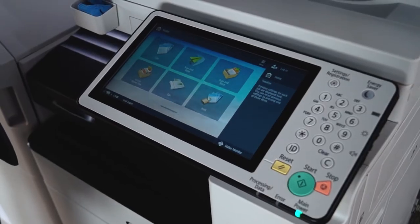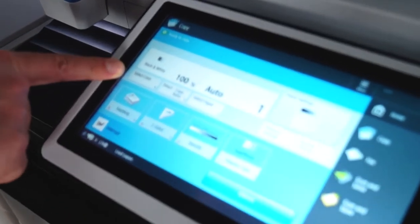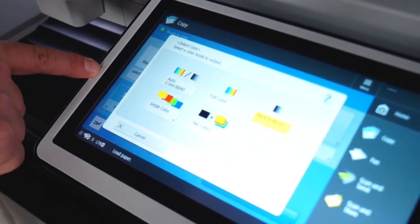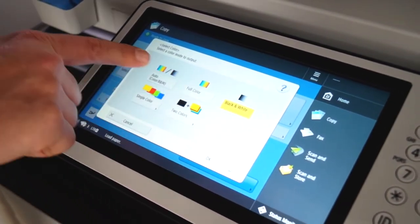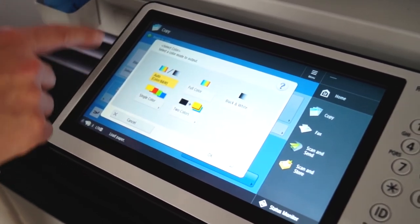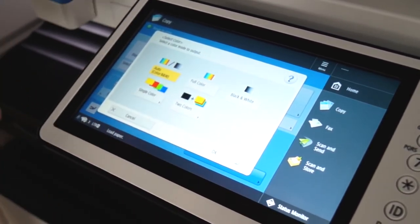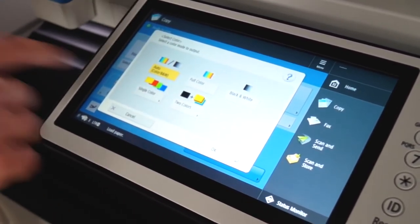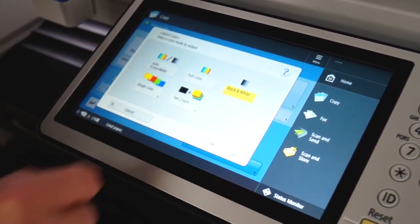Now we'll be showing the copy and scan screens on the Canon i3 series. For the copy screen, you'll just hit copy. Here's where you're going to select color — there is auto, full, and black and white. I would recommend auto if you're going to do color, because if you select auto and one page has color and the others are all black and white, only that one page is charged for color. If you choose full color, every page will be color; if you choose black and white, every page will be black and white.